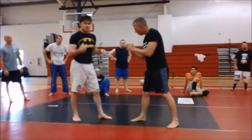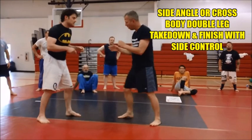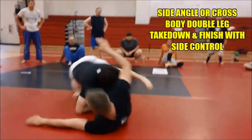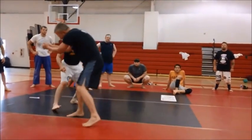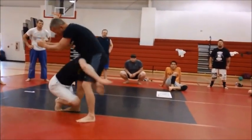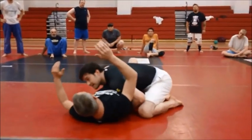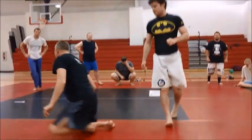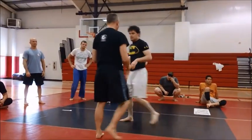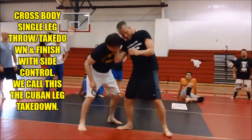And then the next one was the takedown. That one's pretty simple. If he comes in at me, I'll keep that sidestep. Re-grip, keep it leg — and then I'm right in.